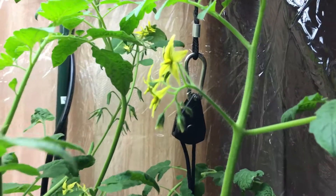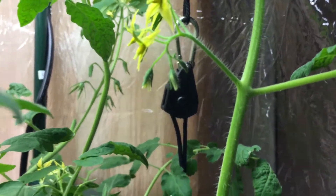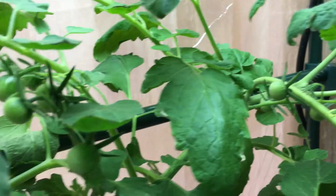Pulling it down gives you all this additional growing space to allow the plant to get nice and bushy and develop more flowers, which will turn into beautiful tomatoes.